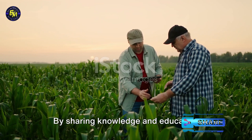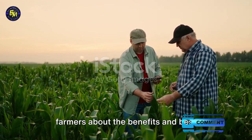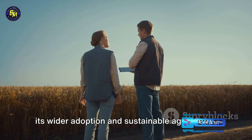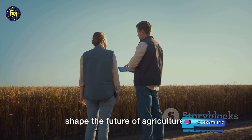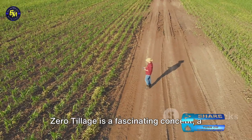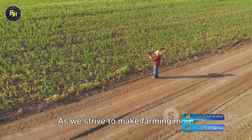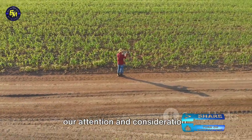Education is key. By sharing knowledge and educating farmers about the benefits and best practices of zero tillage, we can promote its wider adoption and sustainable agriculture. Government policies and incentives can shape the future of agriculture, supporting sustainable farming practices like zero tillage. Zero tillage is a fascinating concept, a practice that holds promise and challenges. As we strive to make farming more sustainable, it's a method that deserves our attention and consideration.